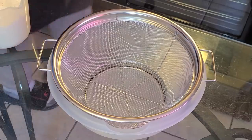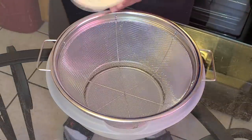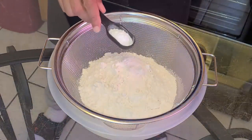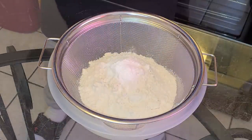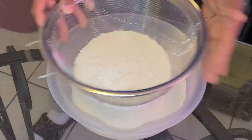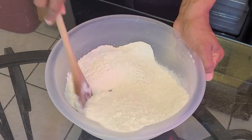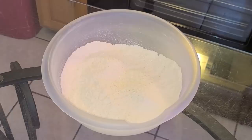In a medium-sized bowl with a mesh strainer, we're going to add two and one-half cups of all-purpose flour. You can use cake flour but it produces a dry crumb, so beware. To that we're going to add one and one-half teaspoons of baking powder and one-eighth teaspoon of salt. Now we're just going to sift the ingredients into the bowl, then give it a quick stir.